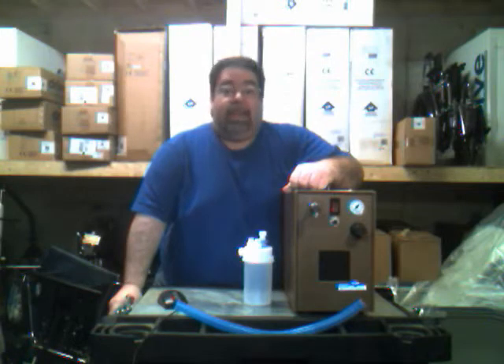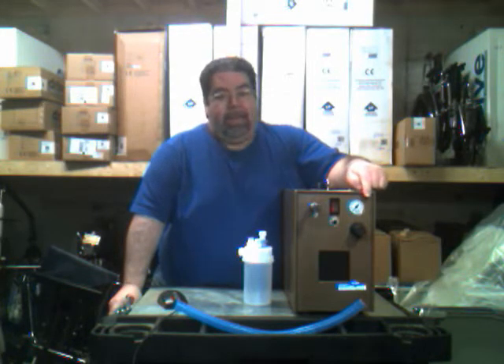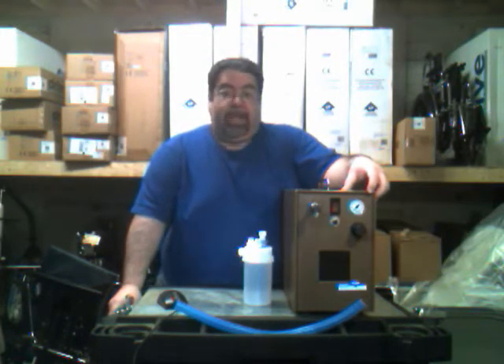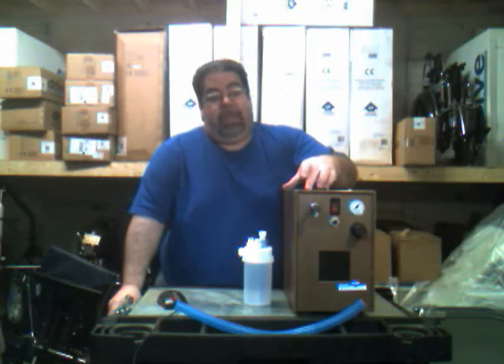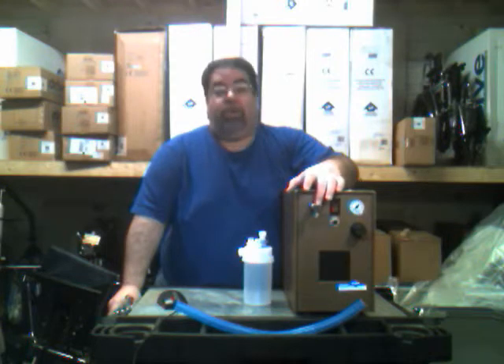If it does not restart, then you'd have to check your outlets and your electrical power. Another feature is the pressure gauge, which is set at the home care service place before we deliver it. It's set at 25 PSI and there is no need to adjust it. If there is a need to adjust, please contact the office and we will send a technician. One of the last things on the front panel is the chrome adapter, where you attach your water bottle or jet nebulizer.